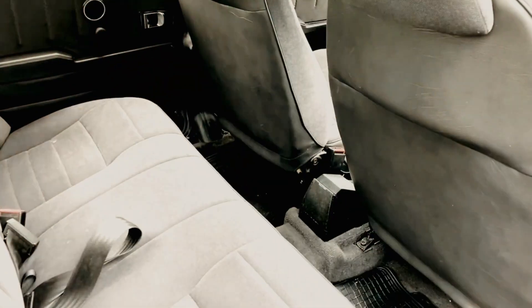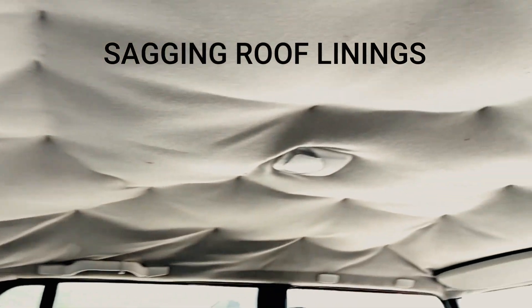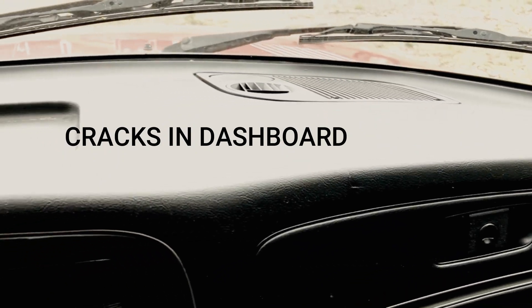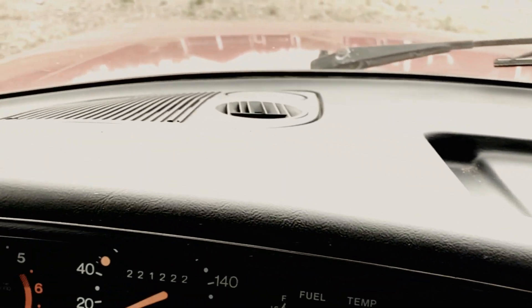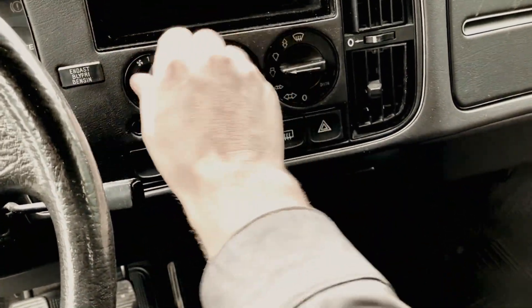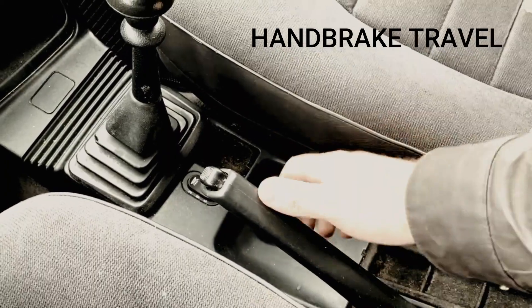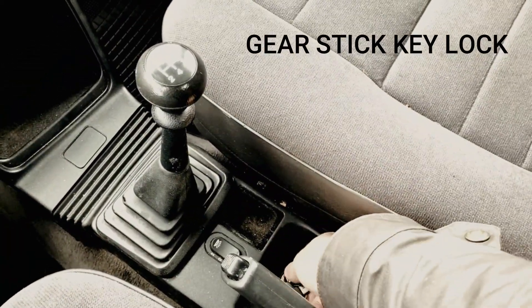Inside the car, check the condition of the seats, and on these the roof linings tend to sag — like on this one, you can see it's been re-pinned, which is very common. The dashboard can be prone to cracking if left in direct sunlight, so check for that. Check your dials and instruments to make sure everything's working. The handbrake is very important — you don't want it to raise to the roof when you put it up, as you may need new calipers. Also make sure the gear lock is good.